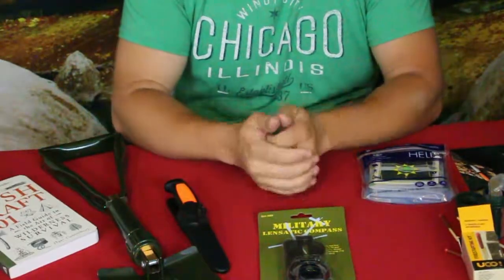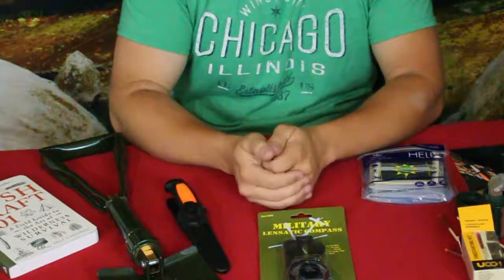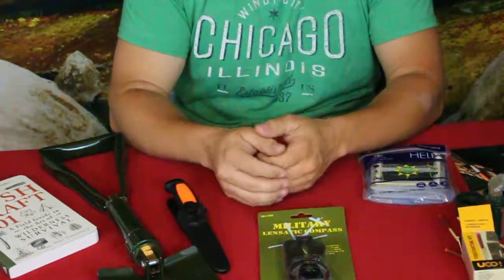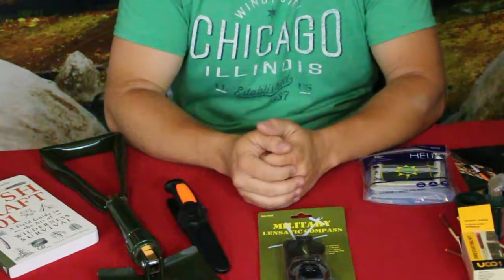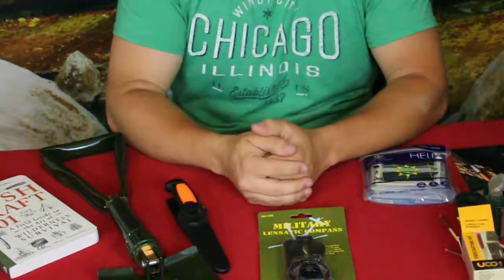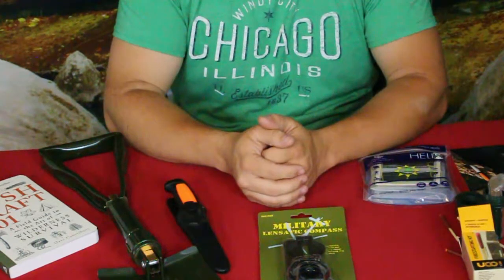You guys can check this out down below — there is going to be a link to the Bespoke Post site for this. If you go use that link, you get a nice little discount on your first box, and it also gives me a little kickback to help me purchase additional boxes and do more reviews. It helps us both out. If you're not interested in that but do want to help out the channel, we do have the PayPal link down there, as well as our social media. That'll let you know when we've got new videos. All right everybody, my name's Cougar — this was part of the Bespoke Post series as well as the camping and survival series. I'd like to wish you all a good day and I will see you later. Bye!